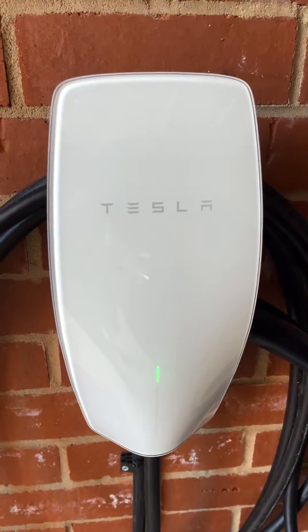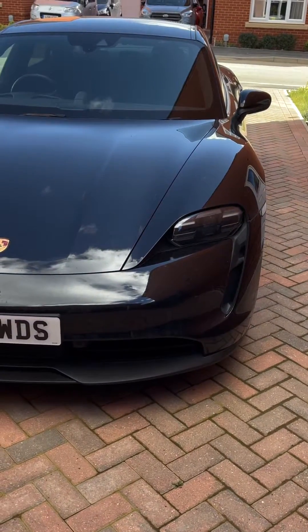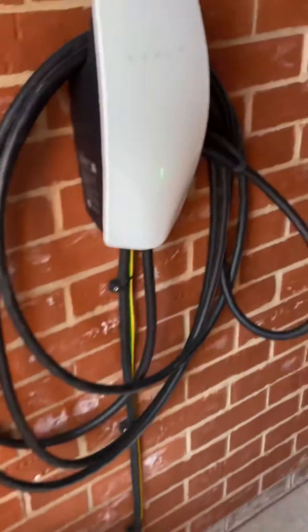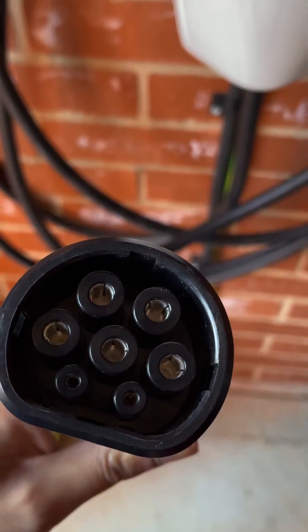This is a Tesla home charger, and this is my Tesla Model 3 Performance and the Porsche Taycan. The question is: can this home charger made for Tesla also charge my Porsche Taycan? Let's find out.